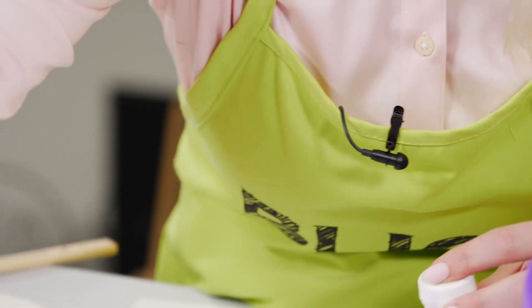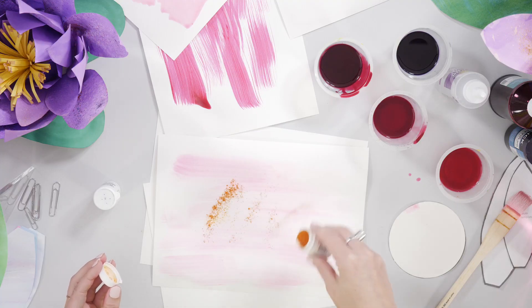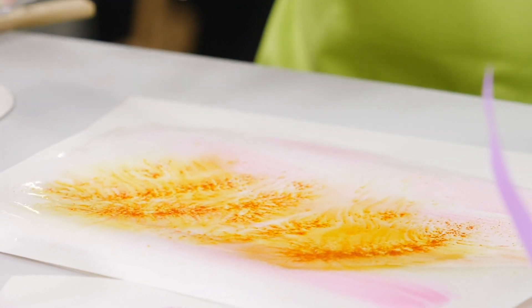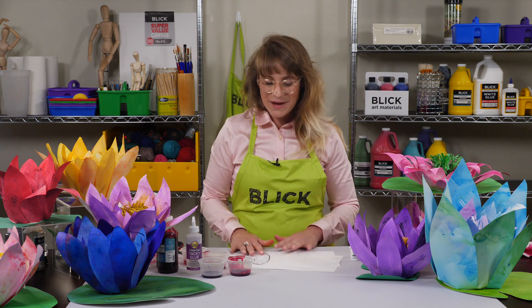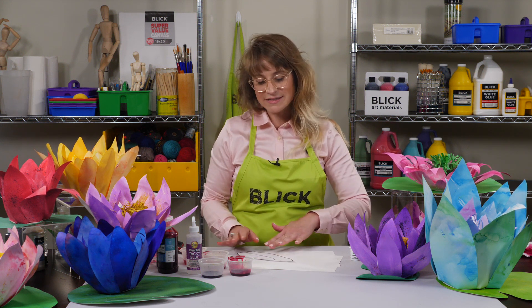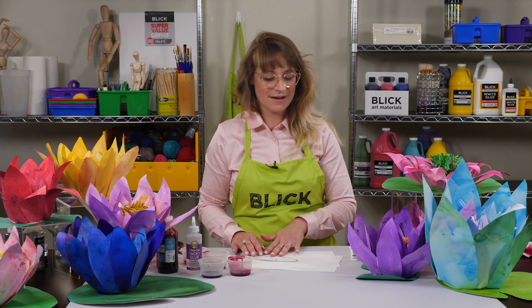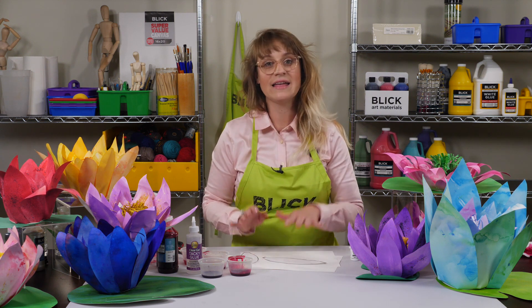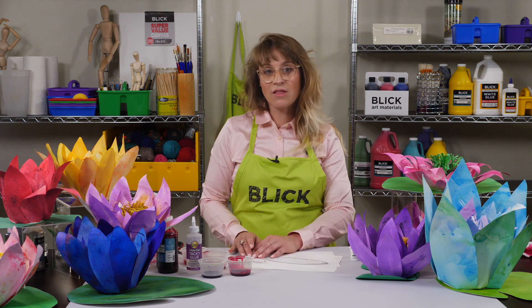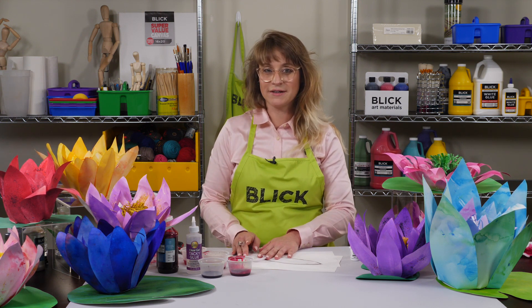Finally, you can use brush-o crystals and water to add a little bit of sparkle and color to your piece. The lily petals can be any size, but as a guide a template has been provided with the full lesson plan PDF at dickblick.com. You're going to want to cut 8 small, 11 medium, and 11 large petals from your watercolor paper.